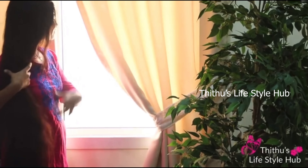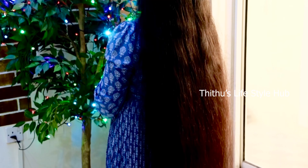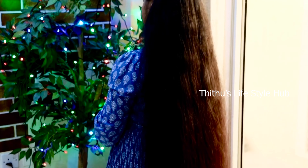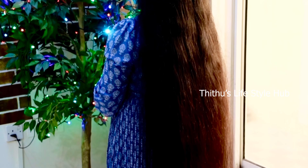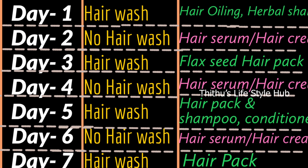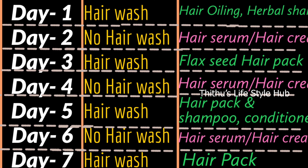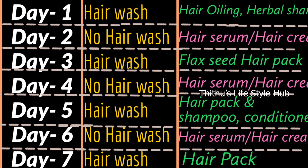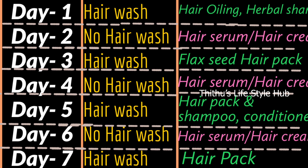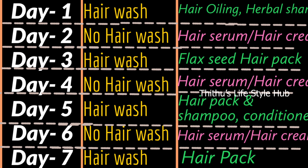We will dry the hair as well. I will take care of my hair for 7 days. On Day 1, we use hair oil. On Day 2, we use hair serum or hair cream.